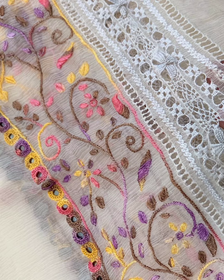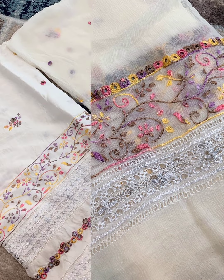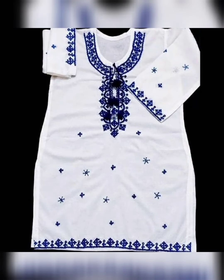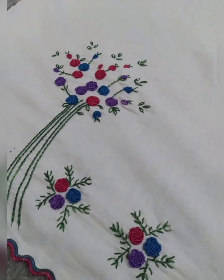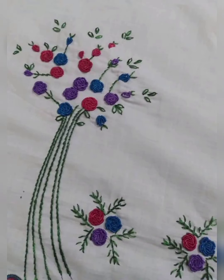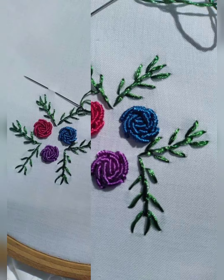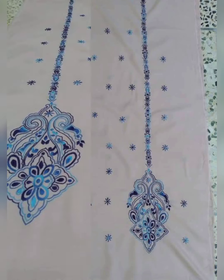Alhamdulillah, today's video is about white and embroidered dresses. As you all know, white color is such a lovely and decent color, and I think it looks very beautiful. And if it is beautified with multi-color embroidery and lovely work, I think no dress can be more beautiful than that when such pretty work is done on it.